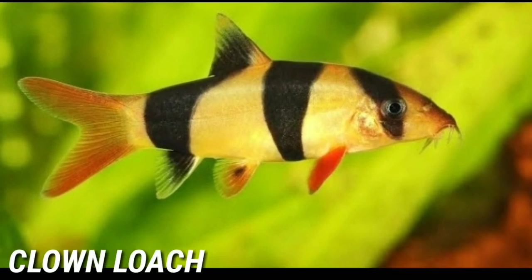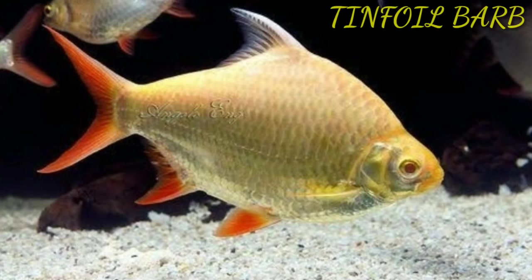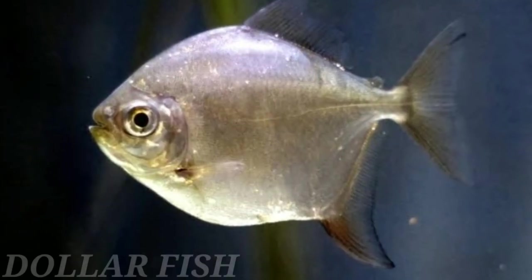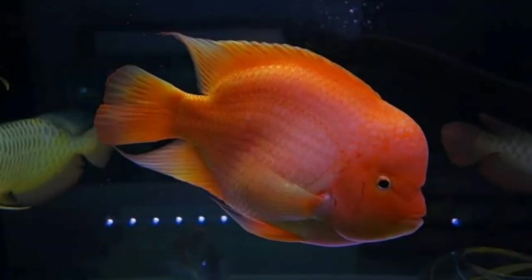The seventh tankmate is clown loach. The eighth tankmate is tinfoil barb. The ninth tankmate is dollar fish. The tenth tankmate is king kong parrot.